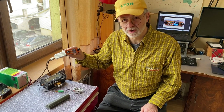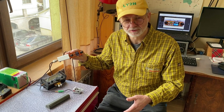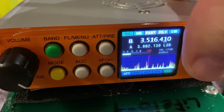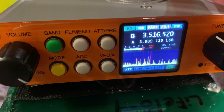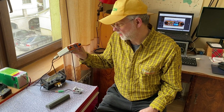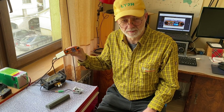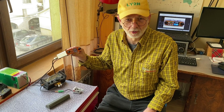Hello, this is Linas LY2H. Welcome to another review of the SDR Minion QRP transceiver made by the QRP Company in Ukraine. In a previous review, linked in the description, I found this is a nice transceiver with an exceptionally good receiver and a surprisingly good small but fully functional color display with spectrum scope and waterfall. Today I'm going to investigate how this QRP radio works on CW.